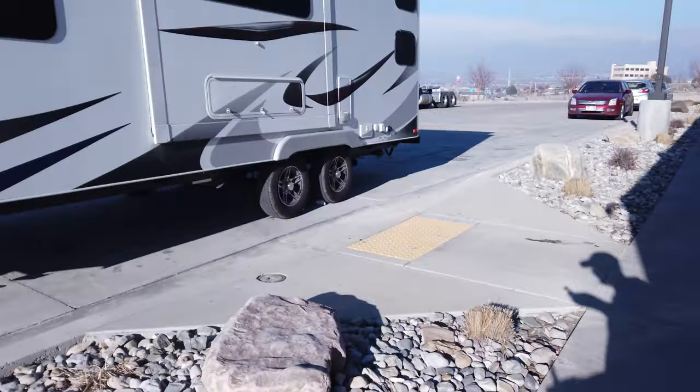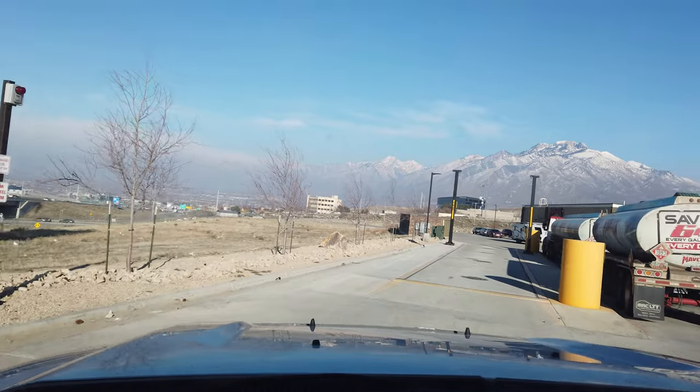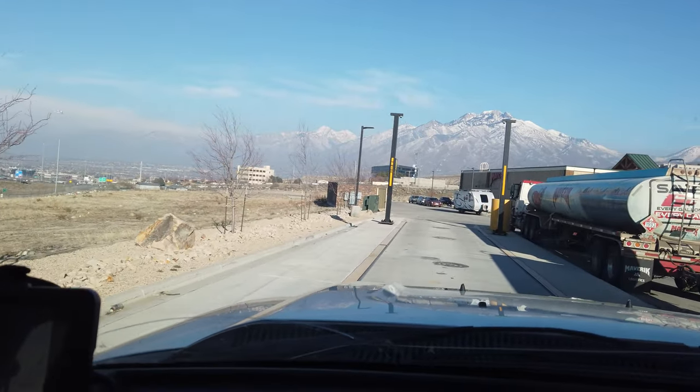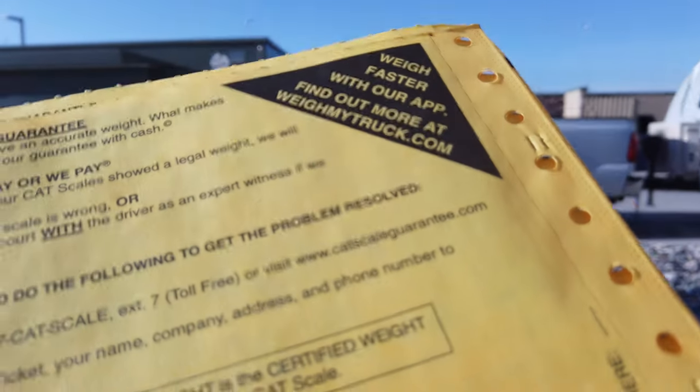I have the readout here — the whole thing was 13,000 pounds. We'll go over this in more detail back home. I've now disconnected the trailer from the truck and I'm just going to weigh the truck alone. Here is the scale — it doesn't have that cool banner over the top like the other one. I finished weighing just the truck and the truck basically weighs 7,400 pounds.